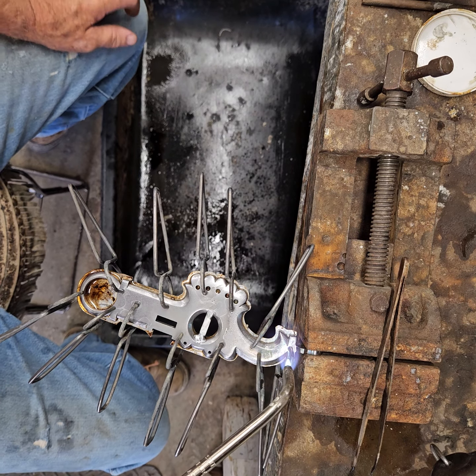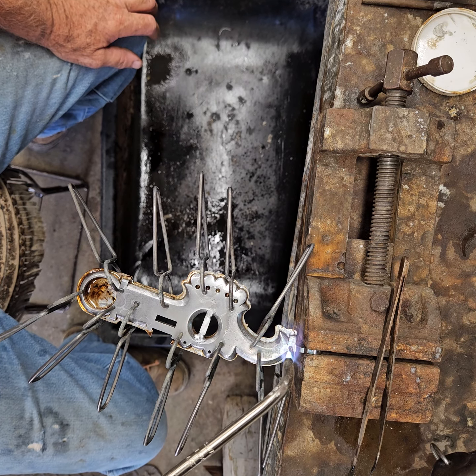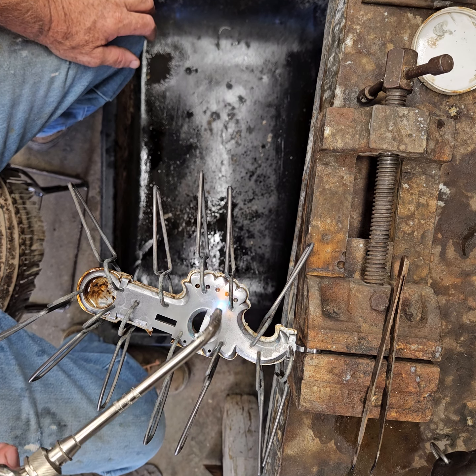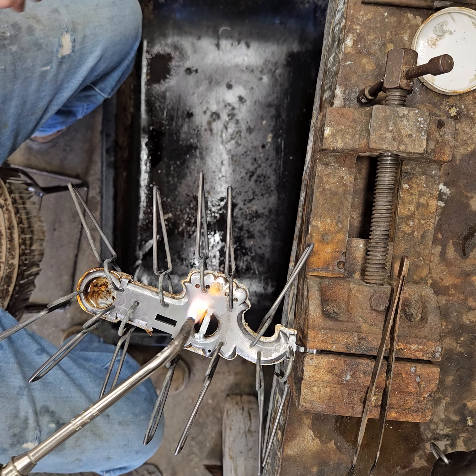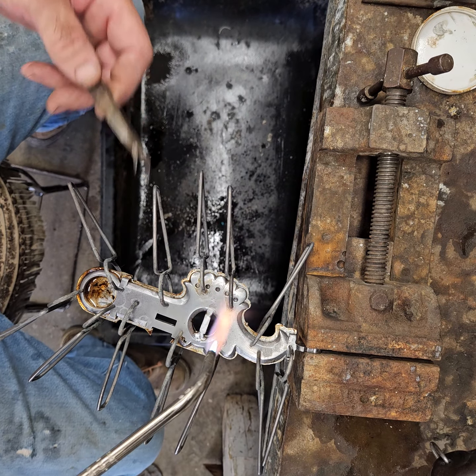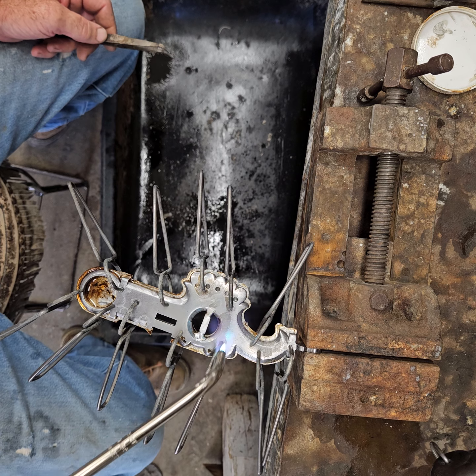I'm going to start putting a little heat onto this cheek. I've got a pair of tweezers here to help encourage solder to flow where I need it to flow.